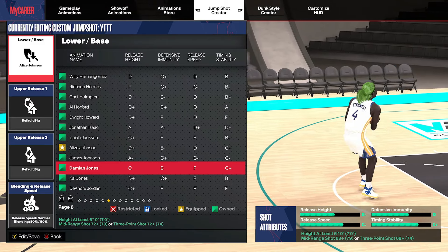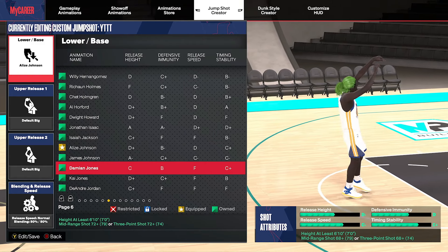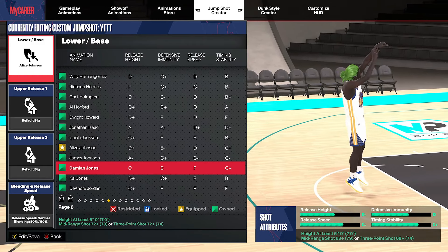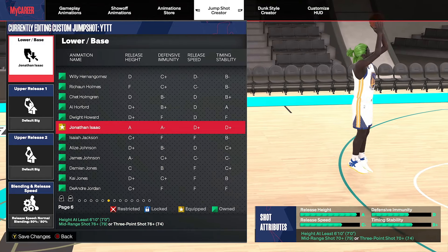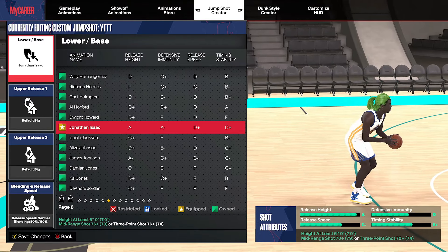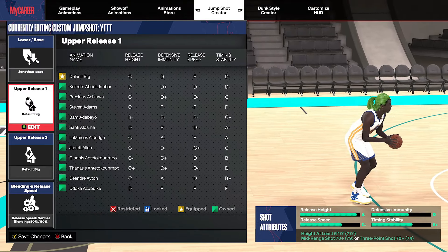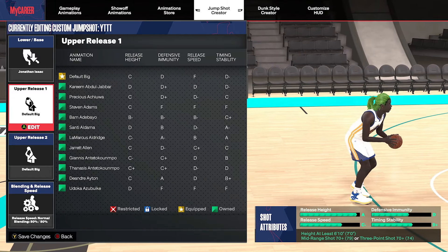Let's get started. The base I found with the best green window — and you don't need a hot zone mid — is going to be Jonathan Isaac. Obviously the release height is good, release speed, vis and muted, and time stability. But you don't need to worry too much about those just yet, because when you put the jump shot together it's going to be amazing.